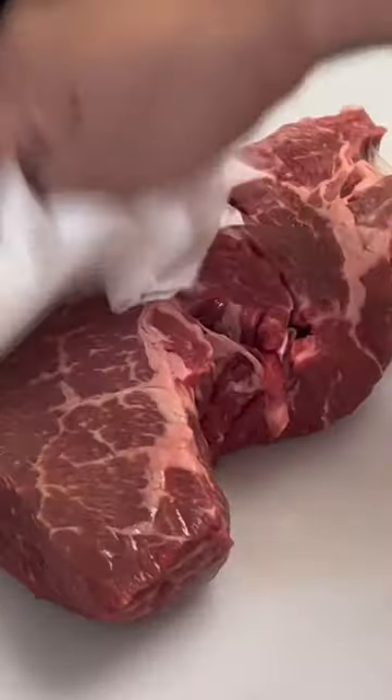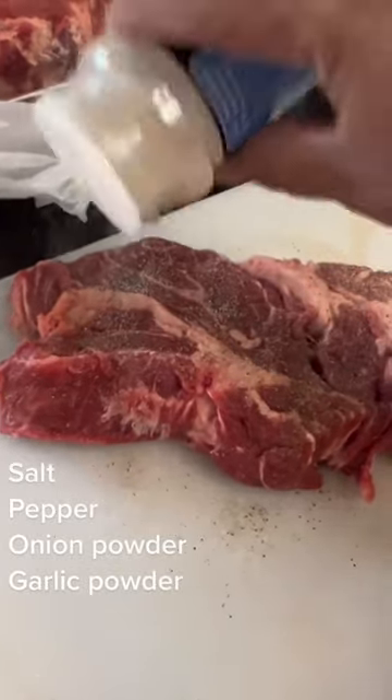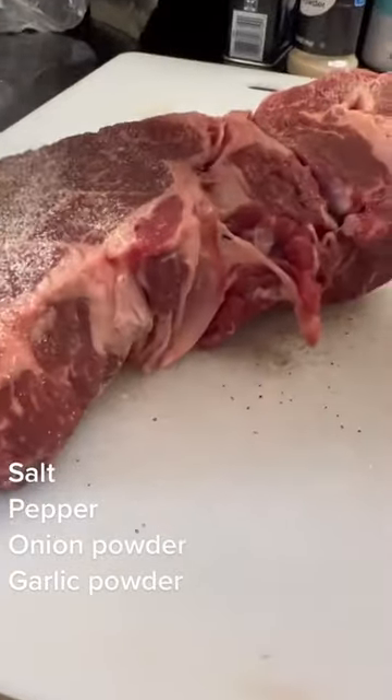Let's make pot roast in the instant pot. Pat your pot roast dry and add your seasonings. Screenshot for the seasonings I've used. Use them on all four sides deliberately.